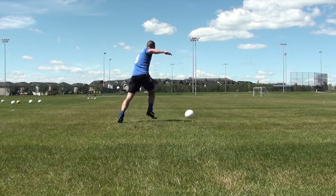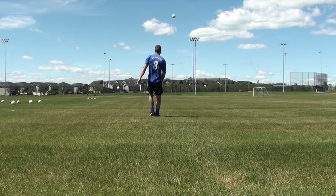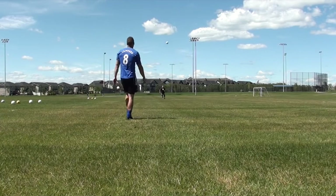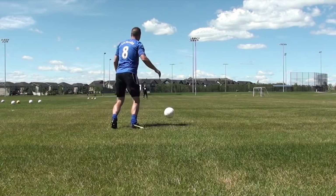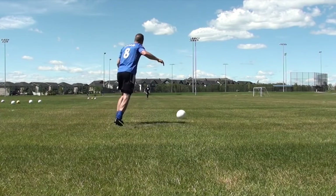So let's look at technique. Number one: first touch. You need to get that ball out of your feet. If it's too close to you, it's going to be really hard to hit a nice long ball. You want a first touch that's going to allow you to take a couple of strides into the ball.